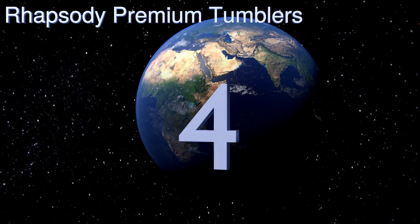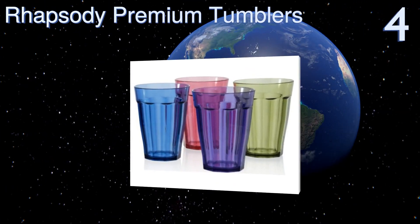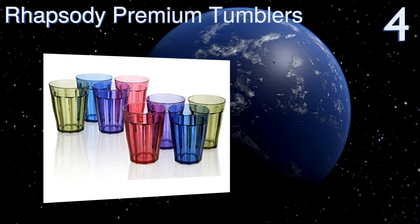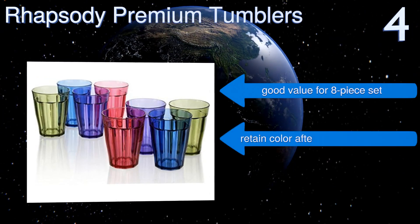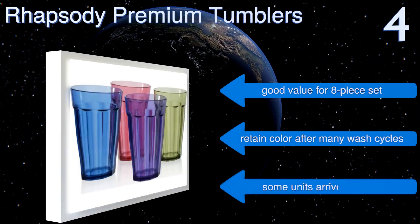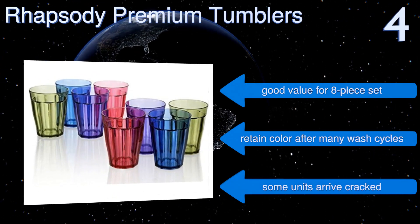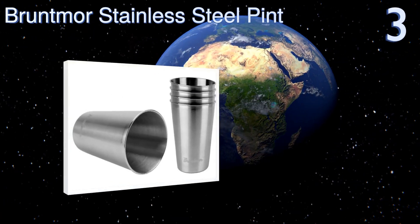At number four, a set of Rhapsody Premium Tumblers brings a splash of color to your kitchen or your cookout, making it easier to remember which glass belongs to which person. They're also resistant to damage thanks to their thick acrylic composition. It's a good value for an eight-piece set and they retain their color after many wash cycles. However, some units have arrived cracked.